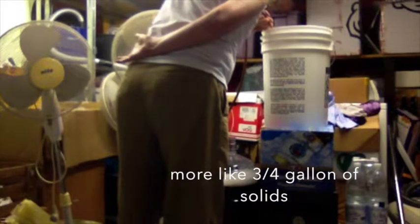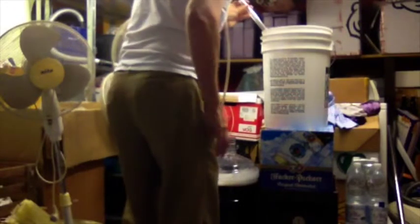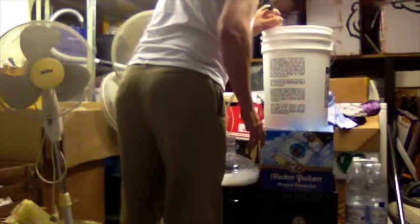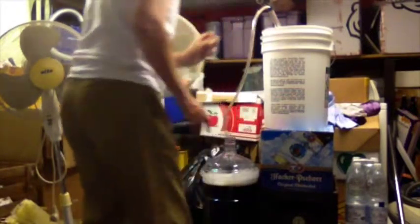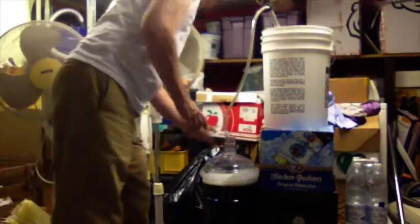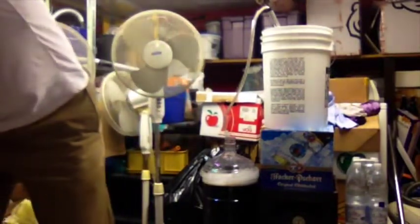Lots of stuff there. I'm going to call it here. Wow, there is a lot of sludge — of course we had like 16 ounces of pumpkin in there.